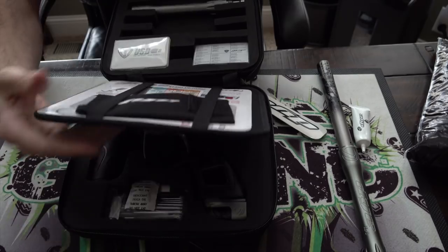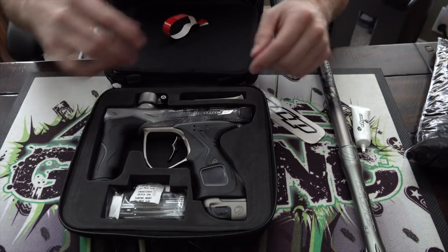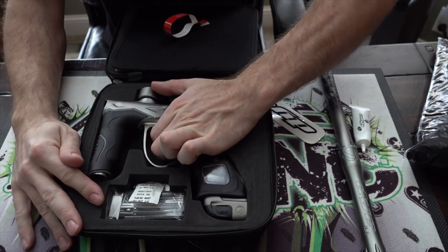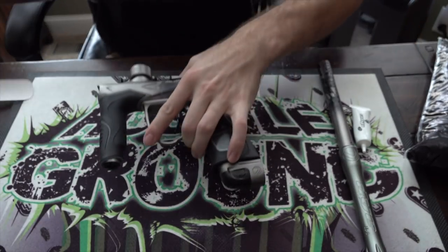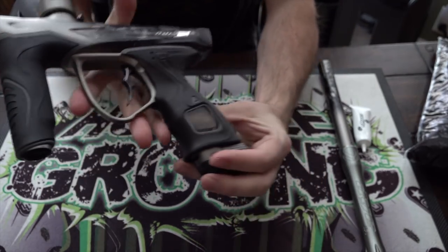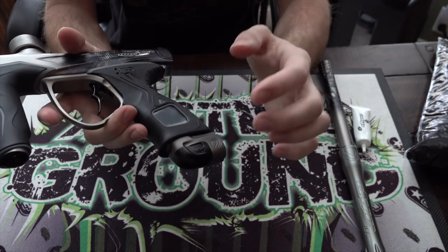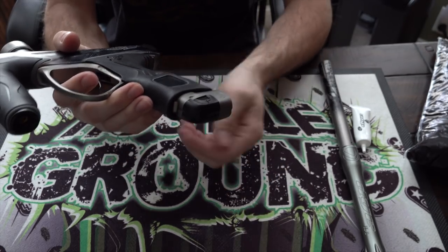Then on to the other half of the case: there's lube, an Allen key — or multi-set I should say — and then here's the gun. The big differences between this and the M3s are pretty significant. I think the differences in the bolt and the ASA are significant enough to justify the release.